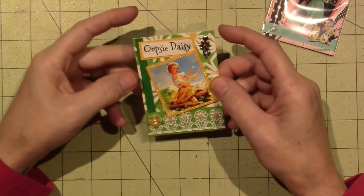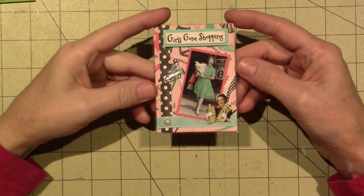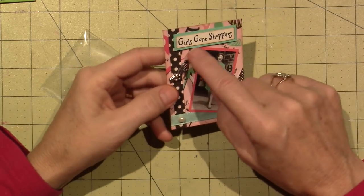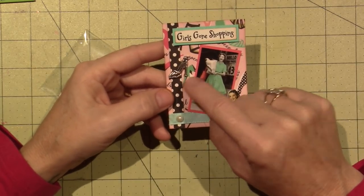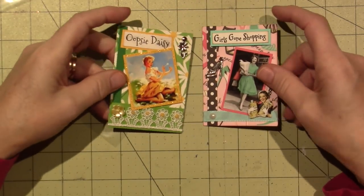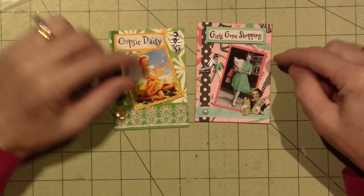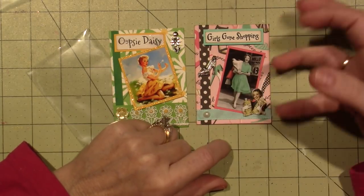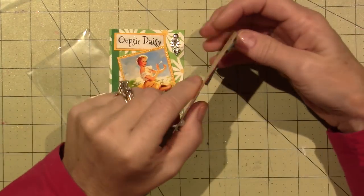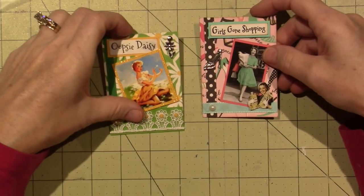She pretty much always sends a charm — an actual metal charm — and a brad, plus lots of different papers. I save the scraps. This one's called 'Girls Gone Shopping.' There were a couple of different papers I could have used and I chose one that has shoes on it — you can't really tell — and it had a shoe charm. I fussy cut out the image. I tend to put trims on at least two or three sides of the ATC and back the images with plain color cardstock. I like to pop up the sentiments.